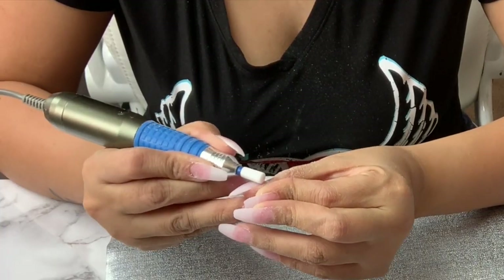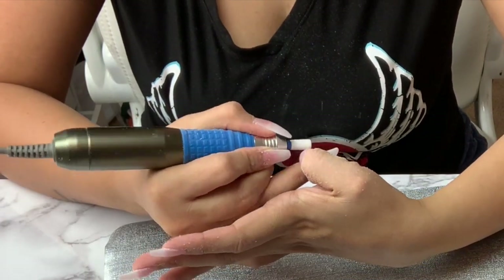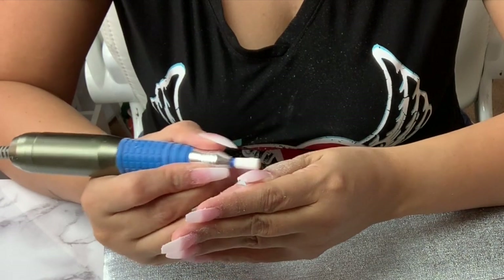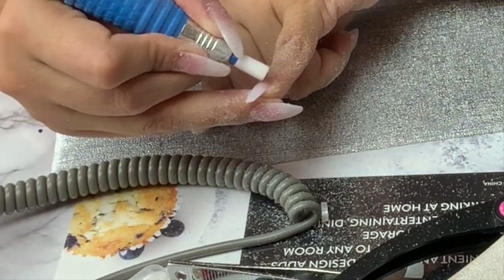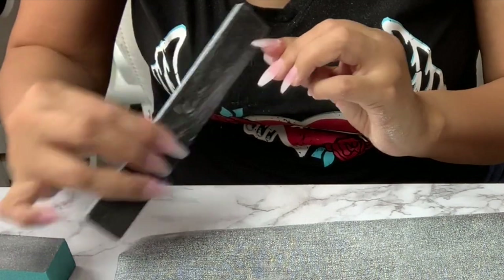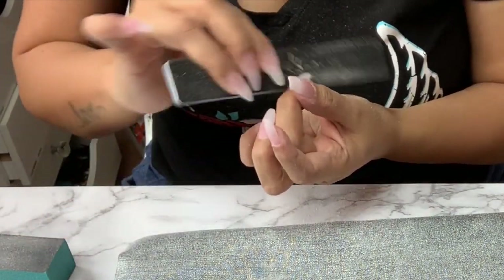I file down the nail with a ceramic bit, which is supposed to prevent heat from going to your nail. I really like this bit because it is rough and gets the job done faster. Once I'm done with all my nails I move on to the nail filer with a rougher one, making sure the shape is exactly as I want it.